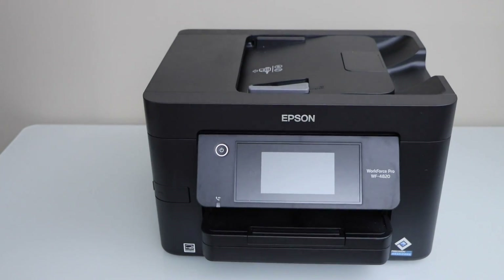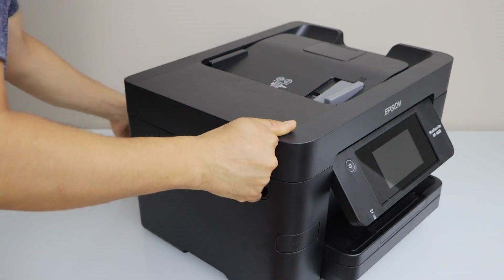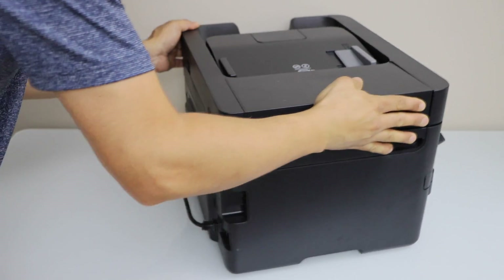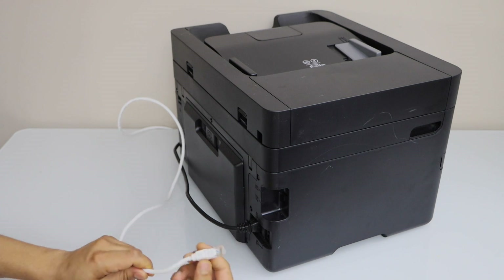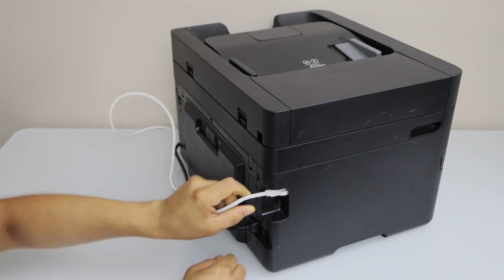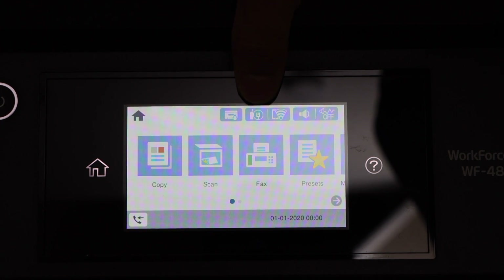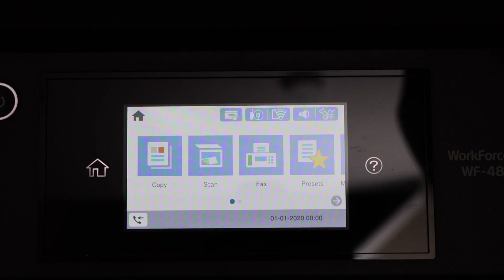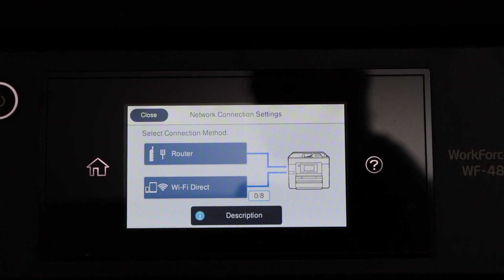Now go to the back side of your printer and plug in the ethernet cable into the socket that says LAN. Then go to the display panel and click on the ethernet cable icon. You will see two options: router and WiFi Direct. The router option should appear dark blue.